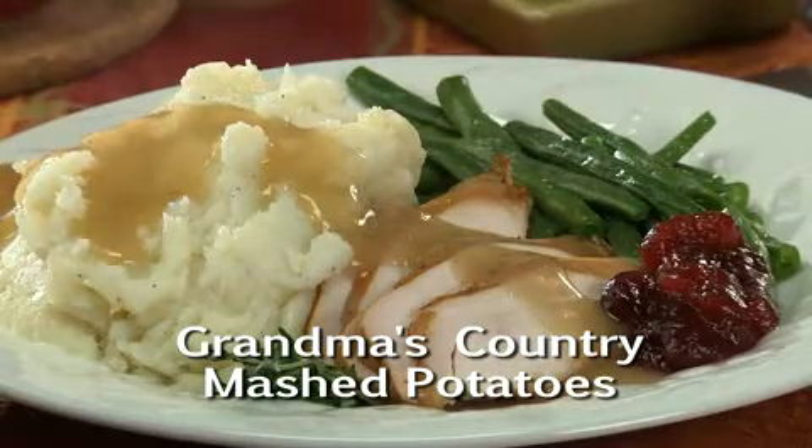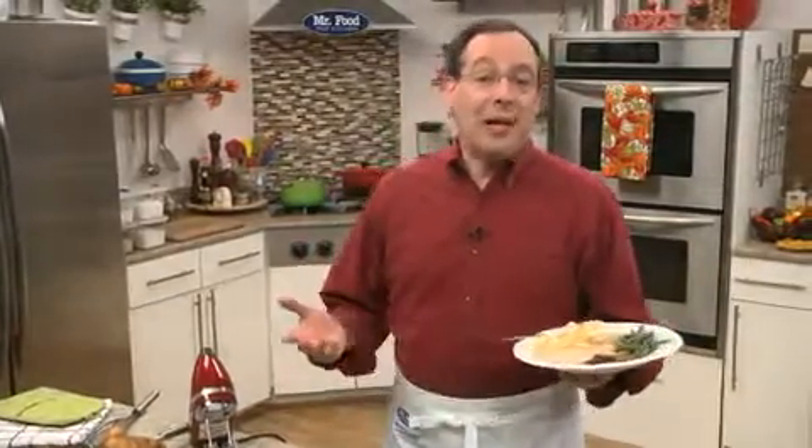You've got to go online and get the recipe for Grandma's Country Mashed Potatoes, so you'll be armed with my grandmother's secret recipe that, until now, I never shared. I'm Howard of the Mr. Food Test Kitchen, where today we've uncovered the perfect way for you to say, 'Ooh, it's so good!'